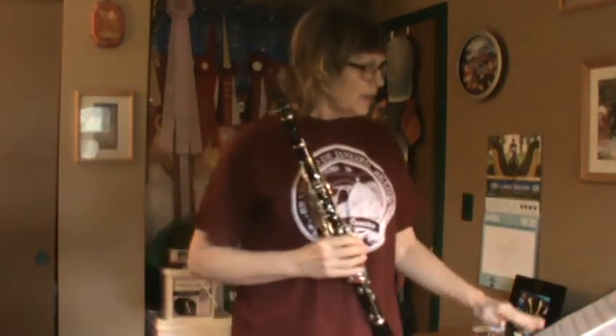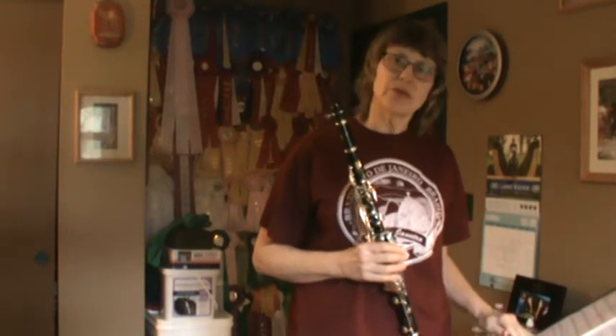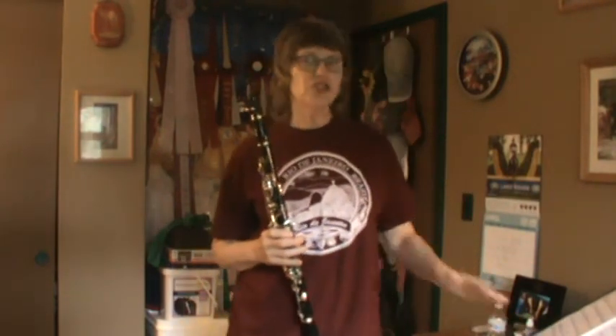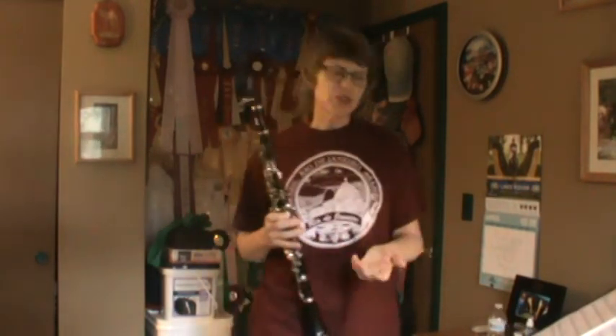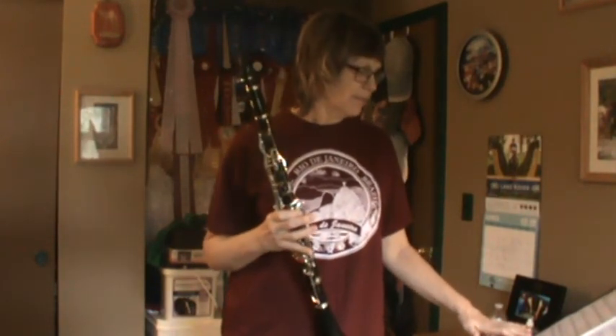I want to remind you that at the bottom of every lesson — like that one was Hymn for Joshua — the last song of every lesson has a recording that goes along with it, and I already sent it to you guys. So Hymn for Joshua — I encourage you to find that recording and play it while you play the clarinet. The recording has drums and trumpets and other things, and I think you'd enjoy playing it with the recording. That was Hymn for Joshua. That was Lesson 11.